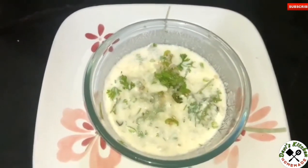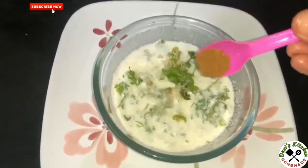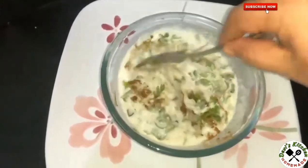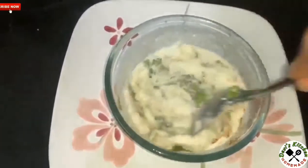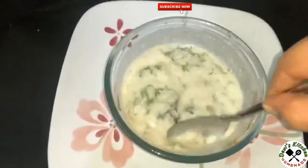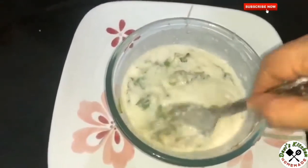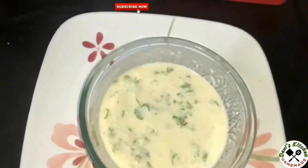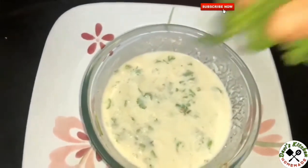Add 1/4 tablespoon cumin powder, 1 tablespoon cumin, and mint leaves.